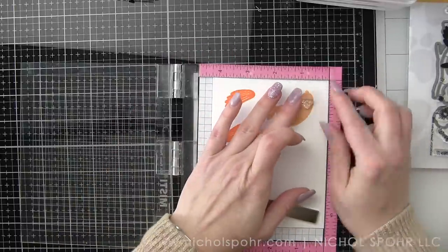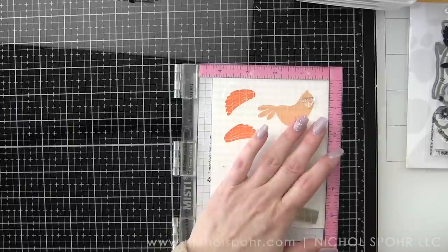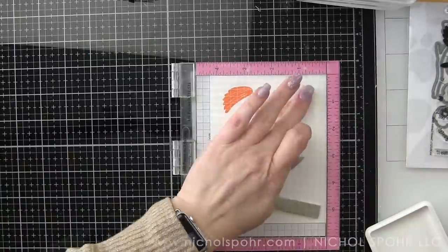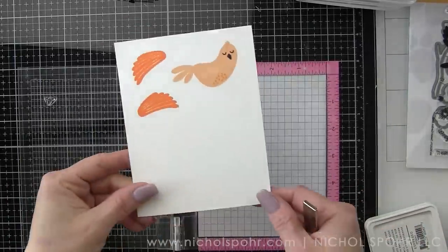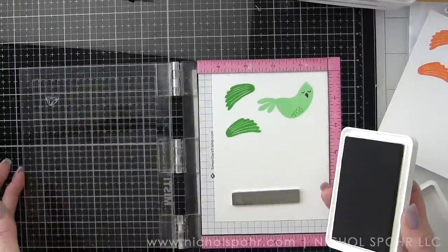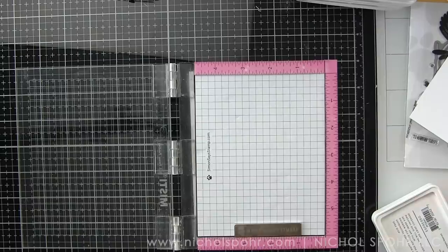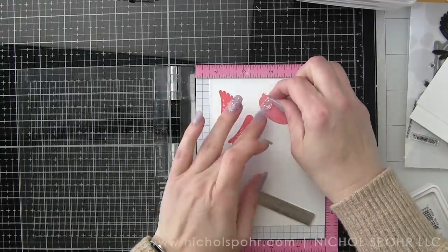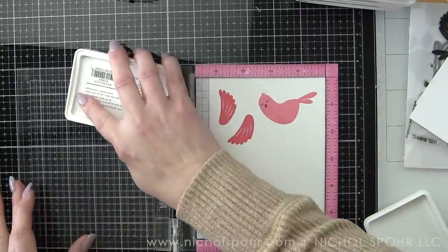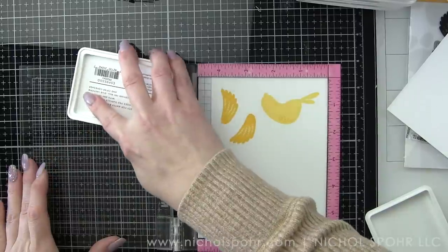Now that we have the body and the wings all stamped, we can grab the face stamps from this set. I opted, instead of doing a black ink today, to do Espresso, which is a really nice deep dark brown. And there's two different faces — you can grab the one that coordinates with the bird. I am just going to put that stamp in my MISTI and do all of the right-facing birds and then all of the left-facing birds to keep it really simple and assembly line style. Once we have all of the faces stamped, it is time to take the coordinating dies and die-cut all of the pieces. The wings — while there's two different styles — there's only one set of dies, so they work for each set of wings, which is super nice.